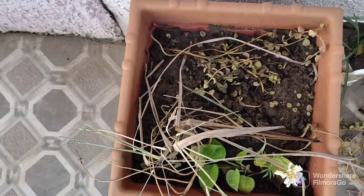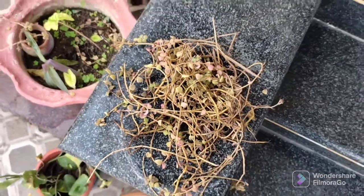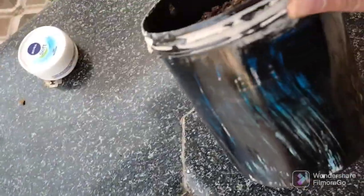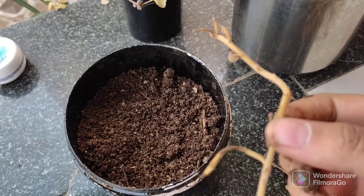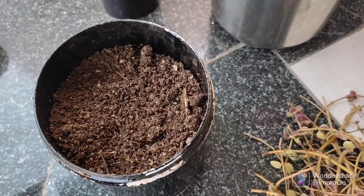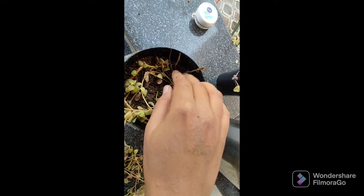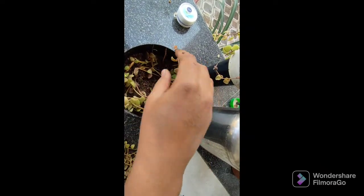I have also taken a marigold cutting. See this — it has become a little loose, so I will remove it carefully and separate the good parts. I have separated them and painted this pot black. I am using a good potting mix with a slightly higher proportion of sand. I will plant them in a round pattern — not straight down — so it becomes dense from the inside, and later it will trail down.